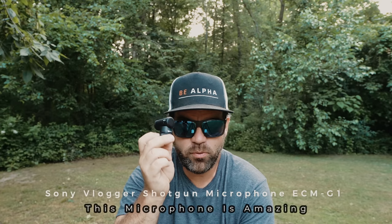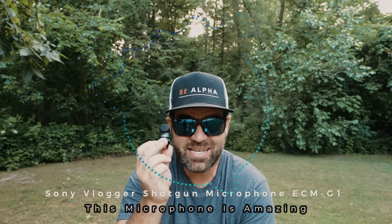I want to talk to you about the Sony Vlogger Shotgun Microphone, the ECM-G1. This microphone is amazing. The clarity that comes out of it is amazing in the outdoors. I've been using this microphone now strictly on all my vlogging, all of my outdoor birding, outdoor wildlife photography, and some additional vlogging that I've been doing.